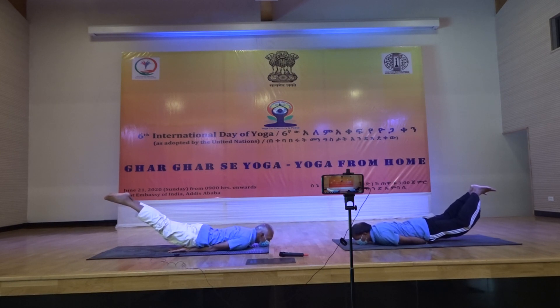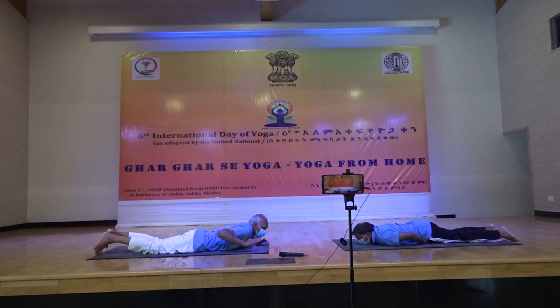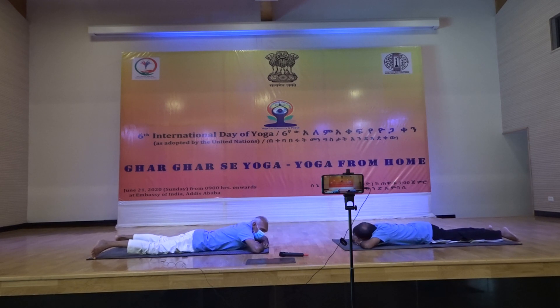Breathe normally. Slowly, slowly come down. Now relax. Thank you very much for your attention.